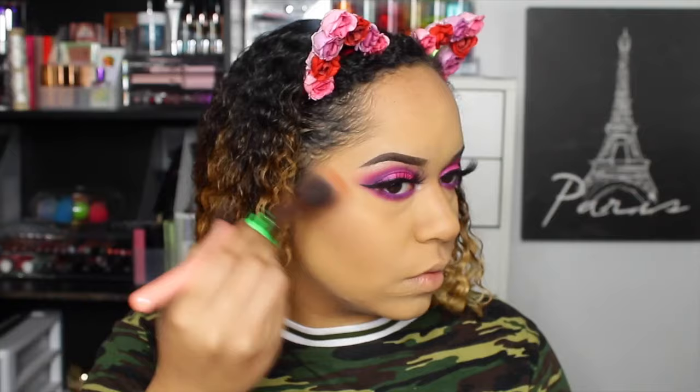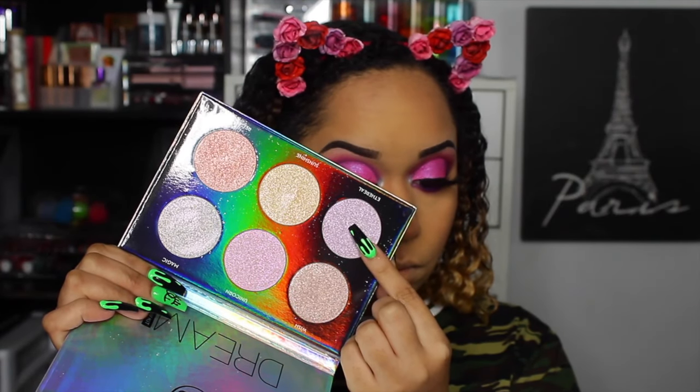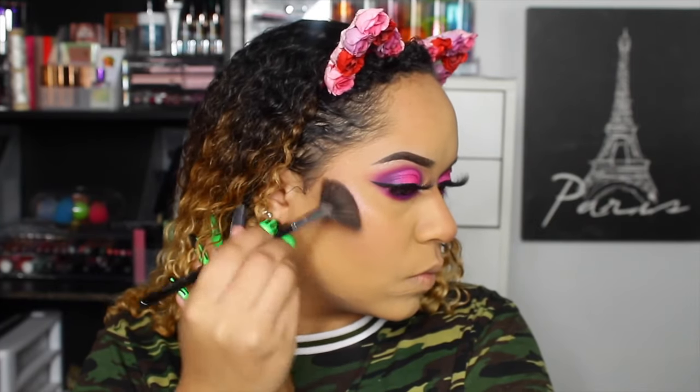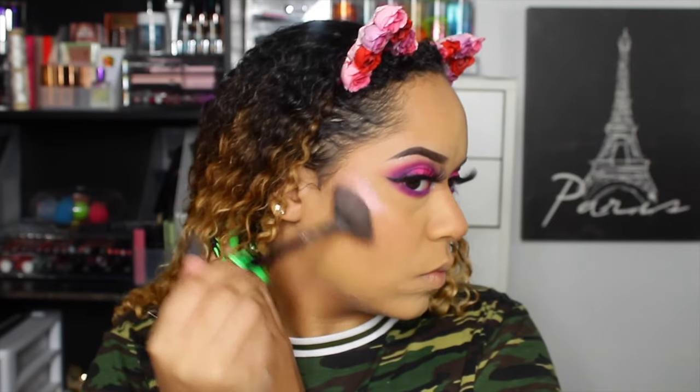For blush we're going with the Revolution Makeup Peachy King baked heart blush — I just wanted something light, a little glowy, and peachy. For highlight we're going with the Anastasia Beverly Hills Dream palette — it's the purple shade that shifts pink. This palette was so bomb for this look. I highlighted everywhere; I should have stopped a long time ago.